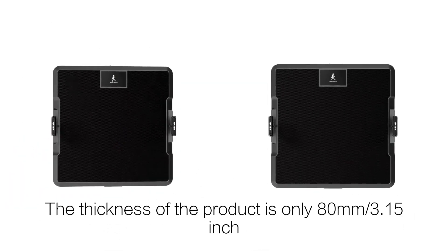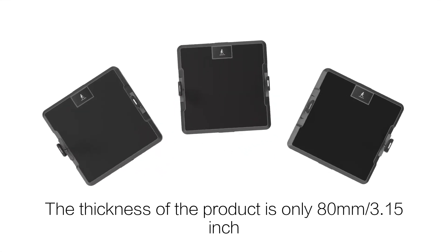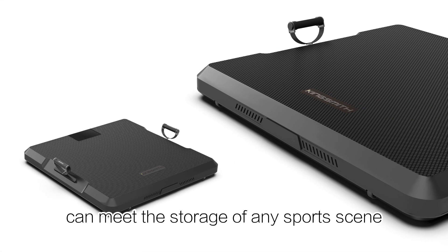The thickness of the product is only 80mm, or 3.15 inches. The ultimate storage performance can meet the storage needs of any sports scene.